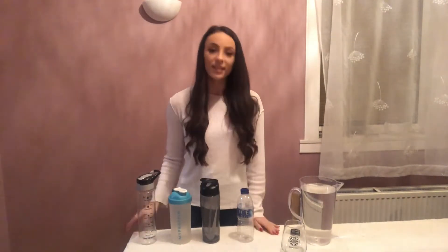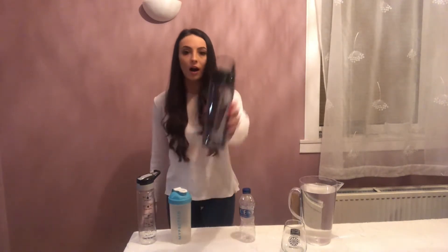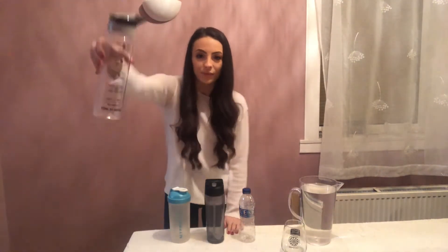Okay boys and girls, so I now have my four water bottles and you can see they are all very different sizes. I have a little plastic one — don't worry, it's empty — I have quite a large water bottle here, I have another water bottle but it's quite short, and I have another one and it is really long and skinny.